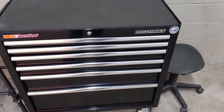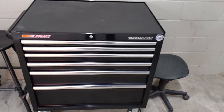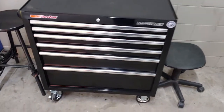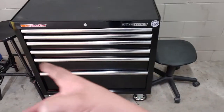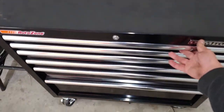Alright guys, so we're going to go ahead and go over my OEM Tools toolbox. I got this box when I completed school — Southwest University Diesel Program. Our school is sponsored by AutoZone, so that explains the stickers on there. This is the OEM Tools 6-drawer roll cabinet.